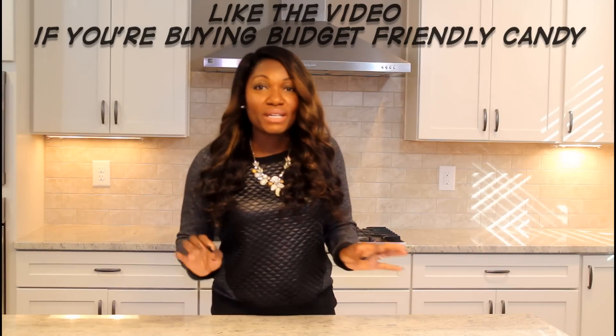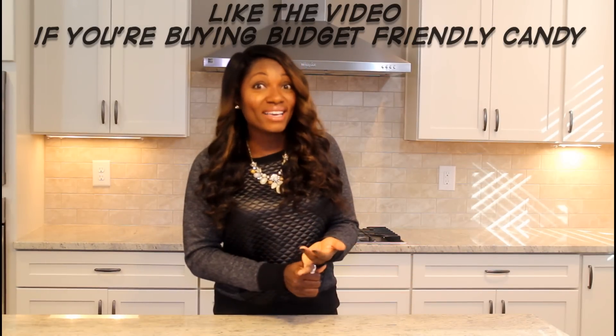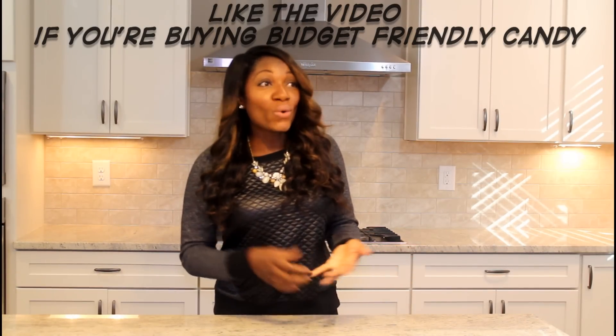So have you guys decided what you're going to give out for Halloween this year? I know it's still kind of early, we still have a few weeks to go, but have you decided what you're going to put out? Are you going to use the high-end candy or are you going to do like me and keep it budget-friendly and go with the Dollar Tree stuff? I would really love to know that.